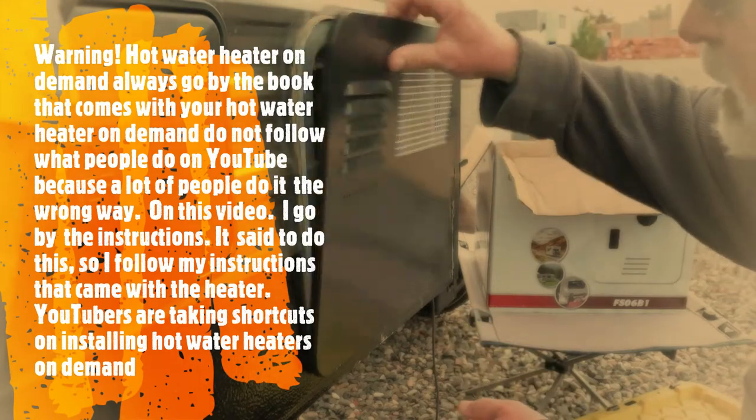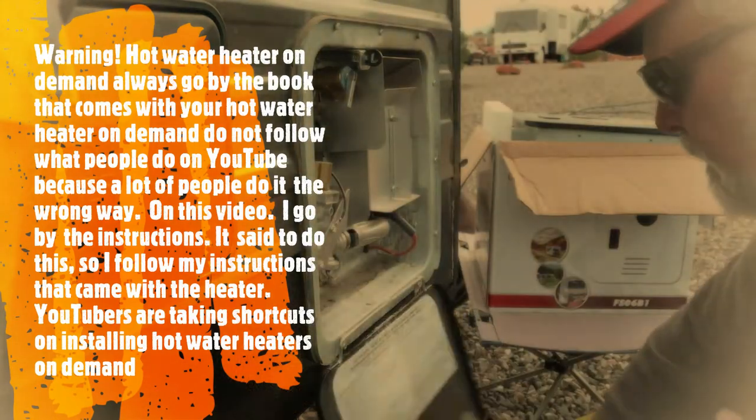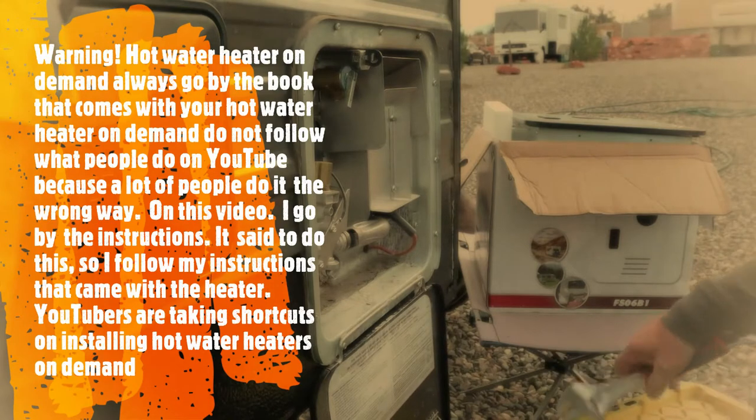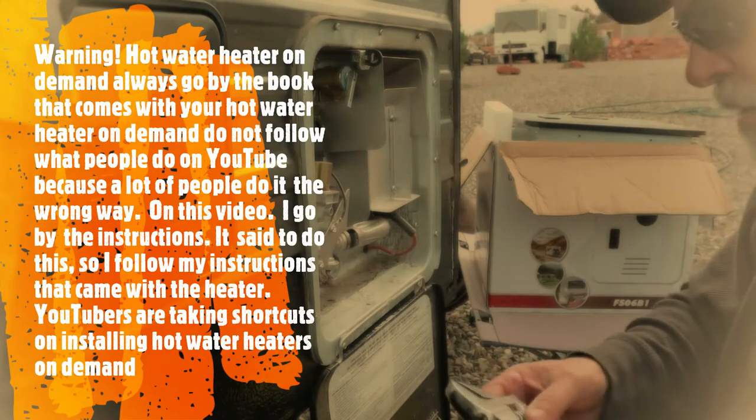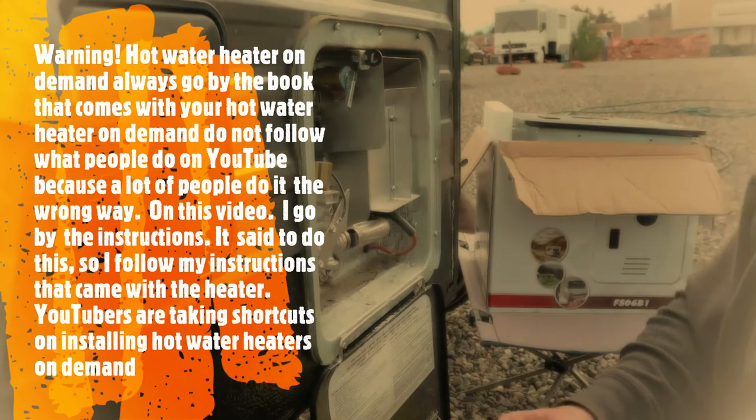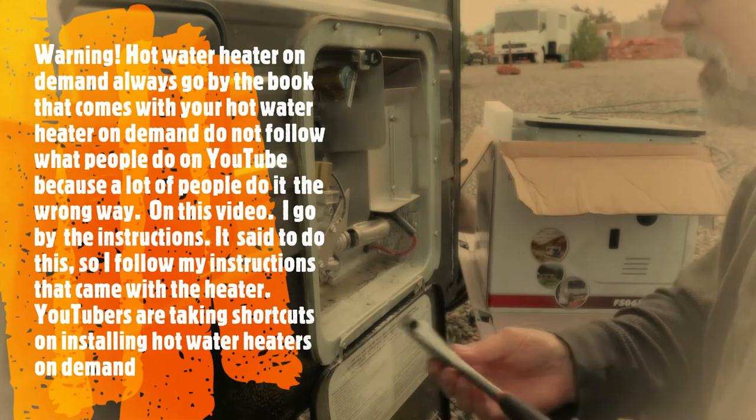Always wear safety glasses. Make sure the gas is turned off and make sure the electric is turned off.